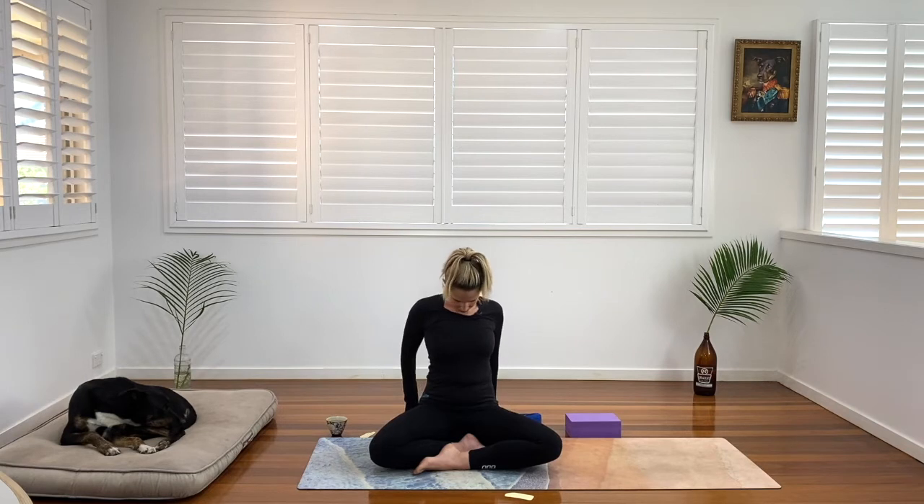Ready — release. Come back to center. Find the length in the spine. Just place our fingertips by our hips. Send our shoulder blades down the back. We're going to bring our chin towards our chest here. You might just stay here, or walk the fingers further behind you, squeezing the shoulder blades. You should feel a nice stretch, a nice opening on the back of the neck. Just gently release here.